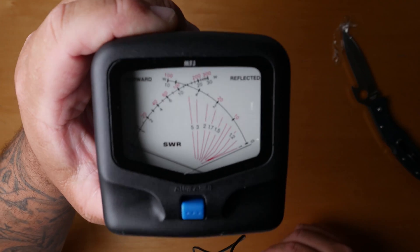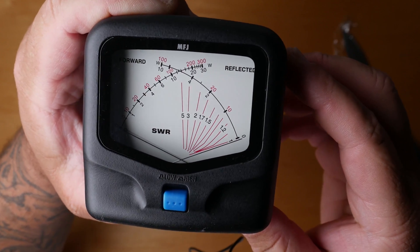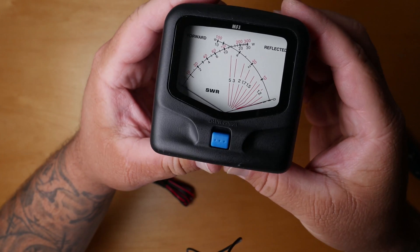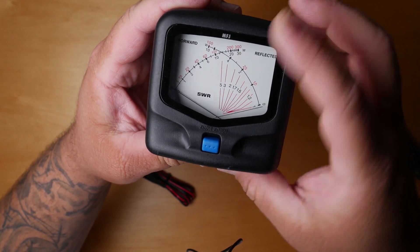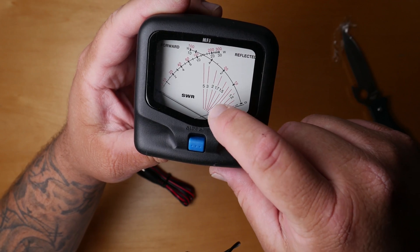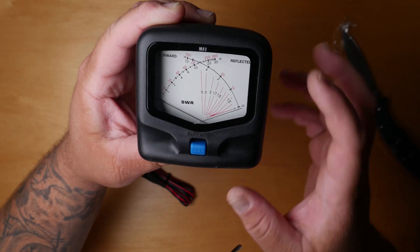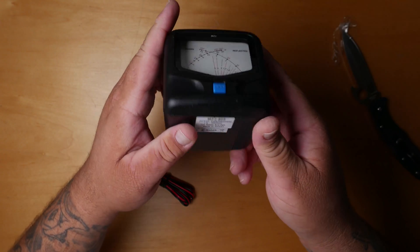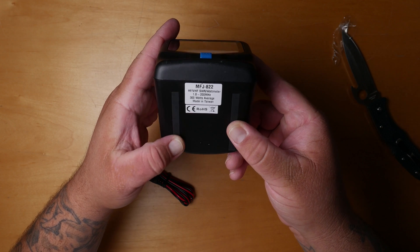So it reads the SWR — you've got your forward power, your reflected power, and then your SWR down there with a high and low scale. I'm guessing that's for the 30 or 300-watt range.